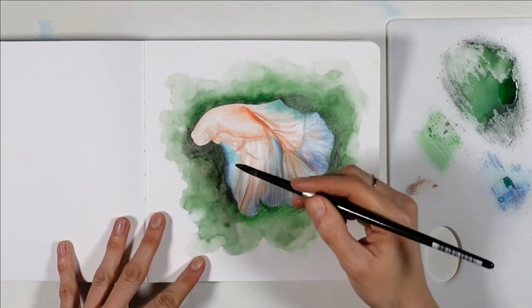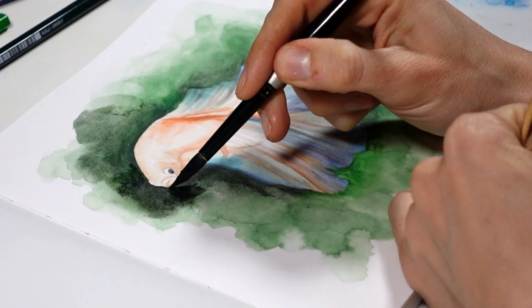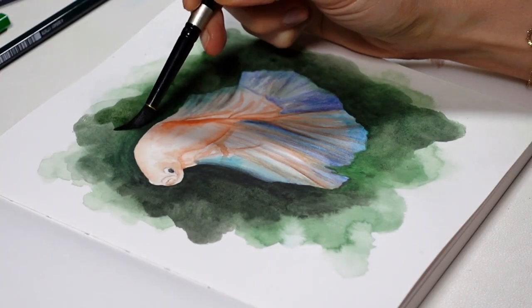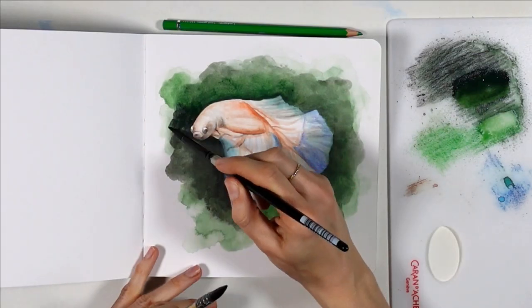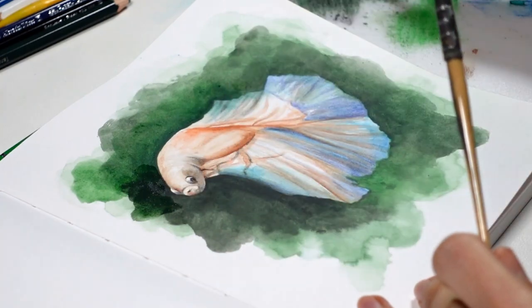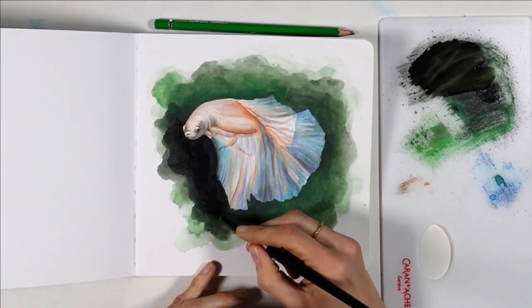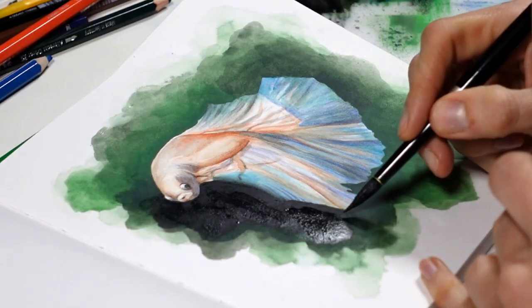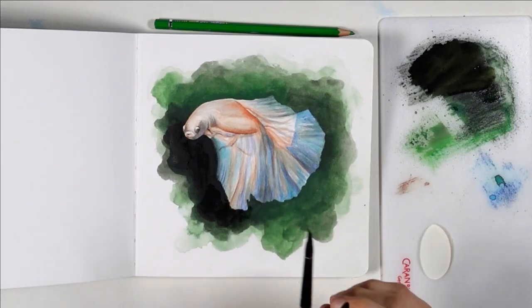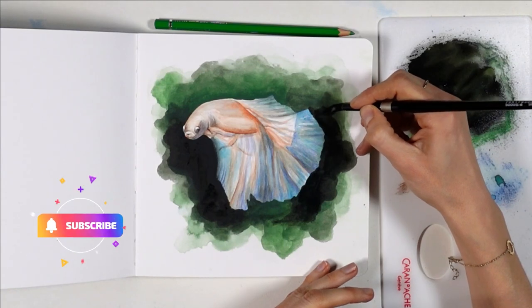The downside of cheaper pencils is that most times they'll be less pigmented, so you might need to layer a lot. I wanted a very dark background so the fish can stand out, and even with my quality pencils I still repeated the steps of blending paint on my palette and reapplying all around the fish many times, adding more dark green and black to increase contrast. The technique was efficient — in the end it looked really opaque and smooth. Just make sure when you layer more coats that the previous layer is dry, otherwise you'll lift paint and it will be hard to get an even dark background.